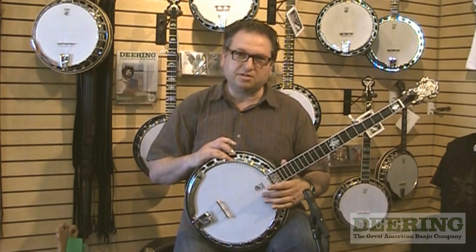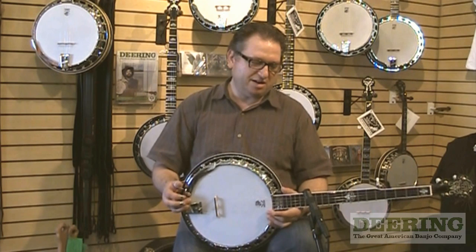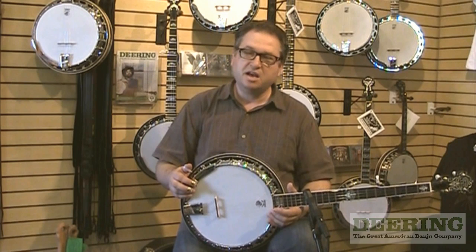Not only is the design a real sort of riverboat design on the banjo, but also the pot construction. It is very light. That's why it's preferred — actually, a lot of women like to have this banjo because it's not so heavy. John Hartford needed a banjo that was lighter because he was tap dancing and was more comfortable with a lighter banjo.